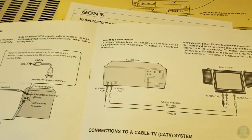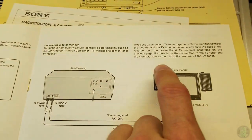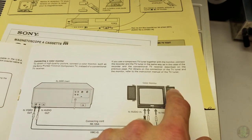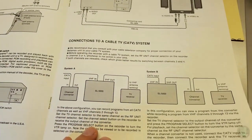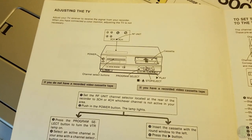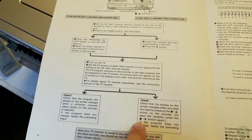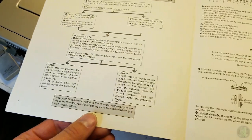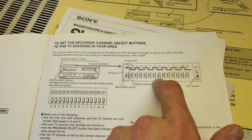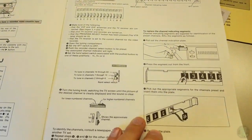Connecting a color monitor for high quality picture - connect with these outputs. If you use a component TV tuner - when it says component it means individual components, it doesn't refer to component video. Setting your tuner - I might do a video on how to use these; I see a lot of people who've never experienced these types of tuners. This will play back all three Beta speeds, which I've tested, and it will record on two of them.